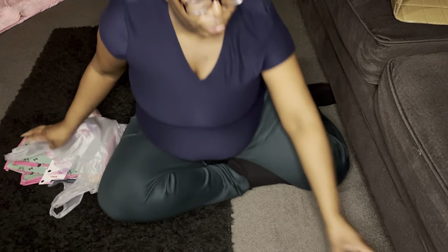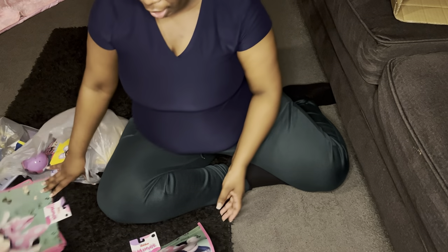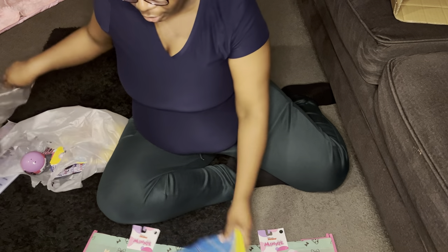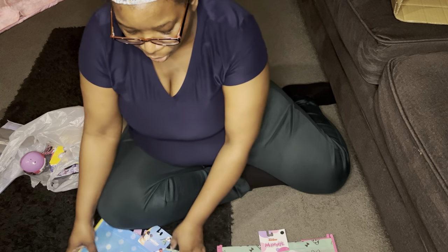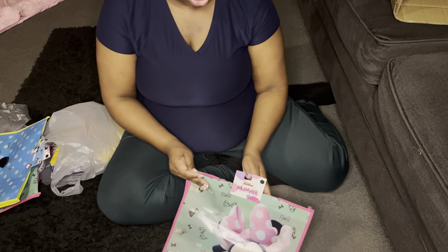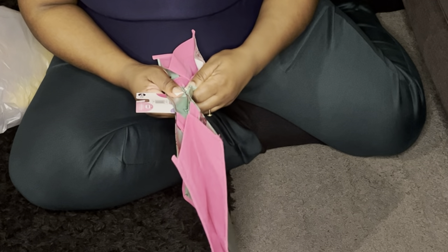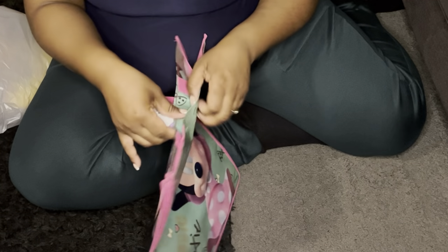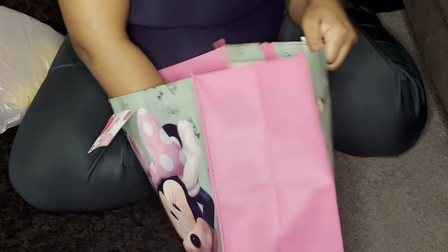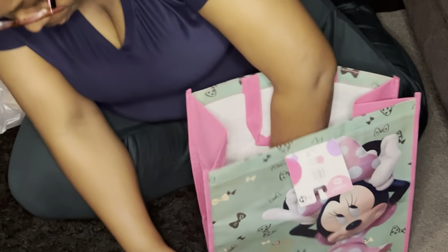I have my Dollar Tree bags and other supplies but we're just going to use the Dollar Tree bag today. They come in different characters — I just got these but we're only doing one to show you how it goes. The first thing you do is open up the bag; you can be gentle with it so you can leave the tag on if you like.